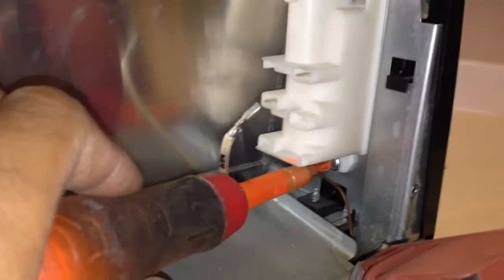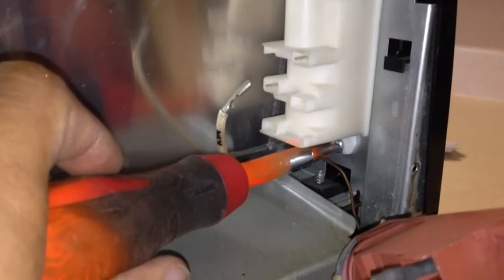Once you remove the wires, there's one screw on the bottom. You'll just want to loosen that up. Once you loosen that up, you can go ahead and attach the new module and put that last wire in.